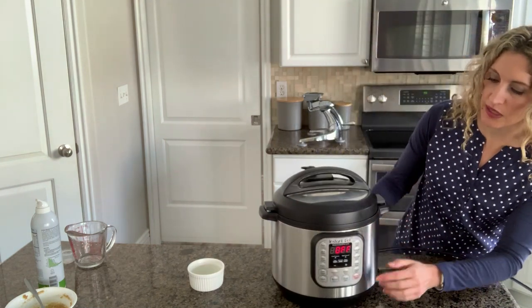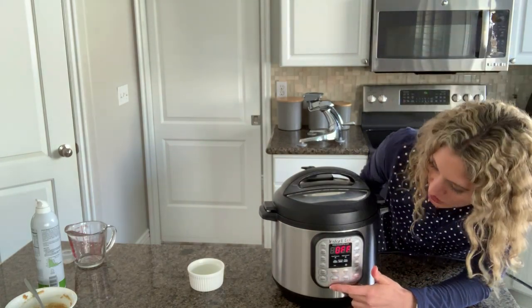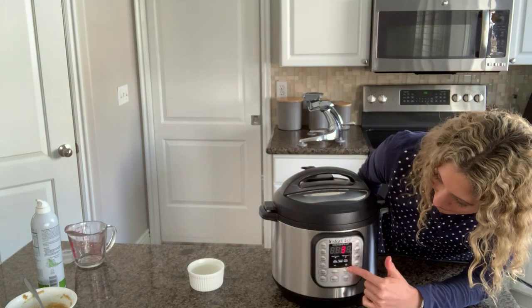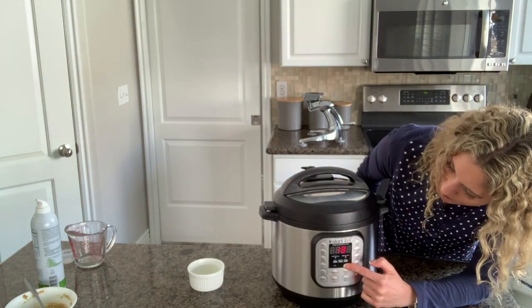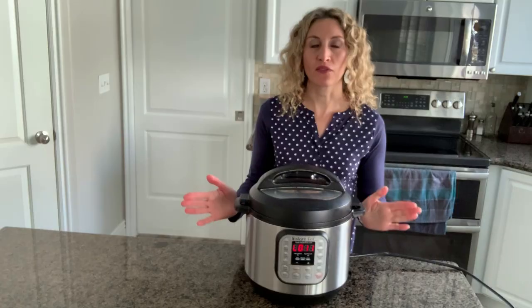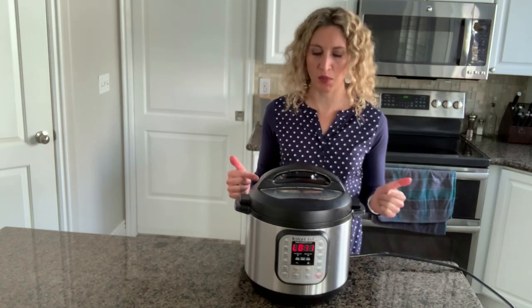Lower this into the pot, making sure that the valve is set to sealing and not to venting. Then use the manual button — which on some models is the pressure cook button — and set it for 20 minutes. After the 20 minutes is up, let the pot sit for an additional 10 minutes and then release any remaining pressure.